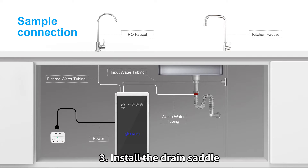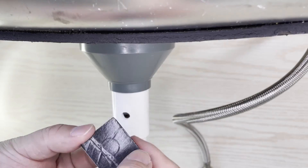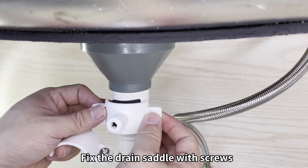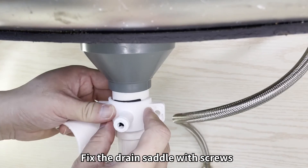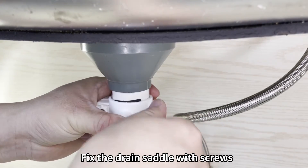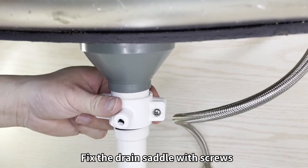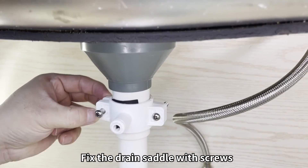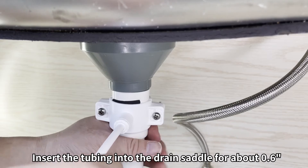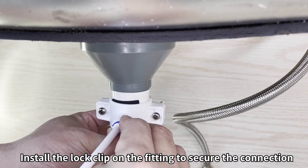Step 3: Install the drain saddle. Choose a spot on the drain pipe and drill a 1/4-inch hole. Stick the foam seal on the pipe and fix the drain saddle with the screws, making sure you don't cover the hole. Insert the tubing into the drain saddle for about 6/10 of an inch, then install the lock clip onto the fitting to secure the connection.